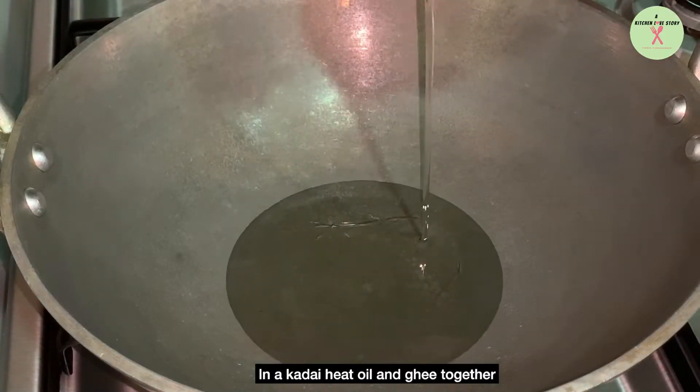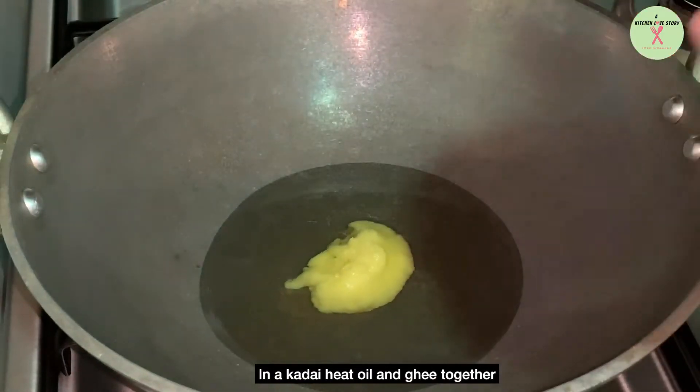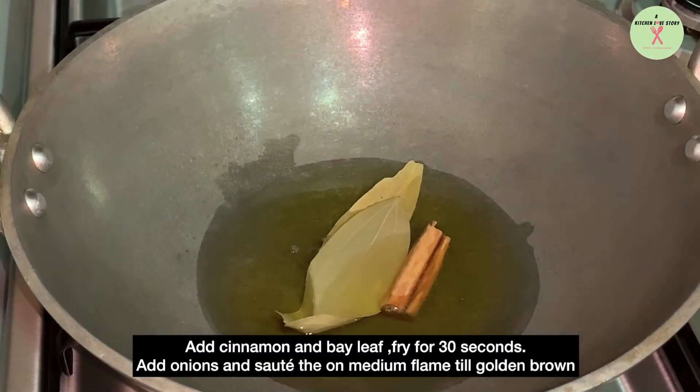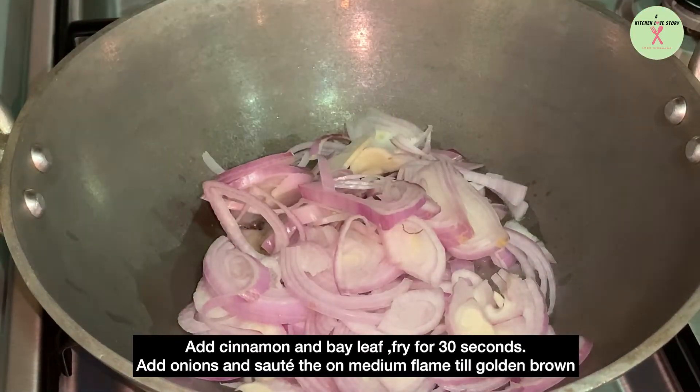In a kadai, heat oil and ghee together. Add cinnamon and bay leaves and fry for 30 seconds. Add onions and saute on medium flame till golden brown.